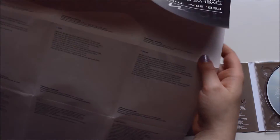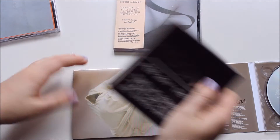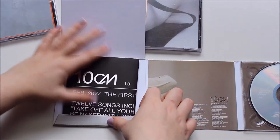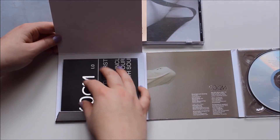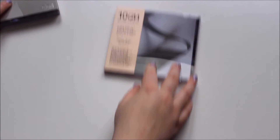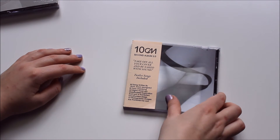So let's fold up this poster. This is my favorite album by them, I'm not going to lie. I like the second album, but this one is just so good. I'll just put it back in there. So that's their first album, 1.0. This is their second album, 2.0. I know, right?